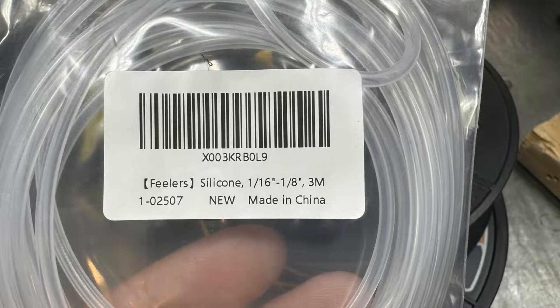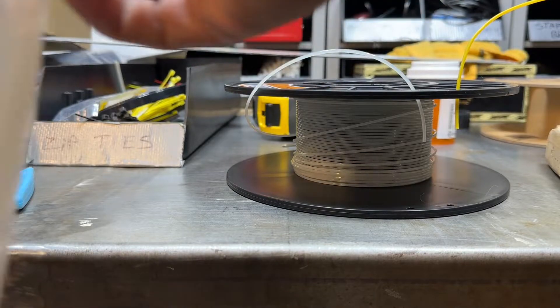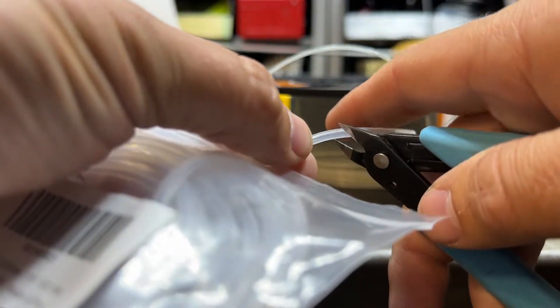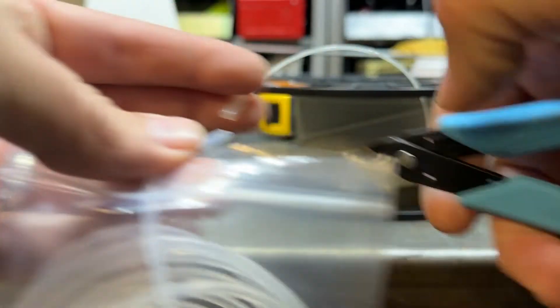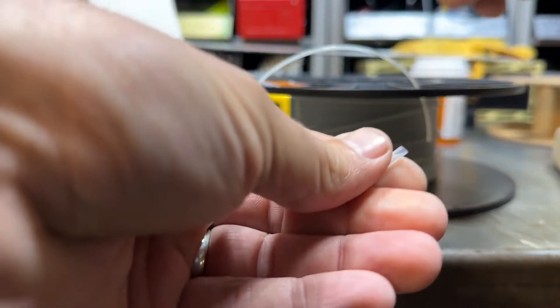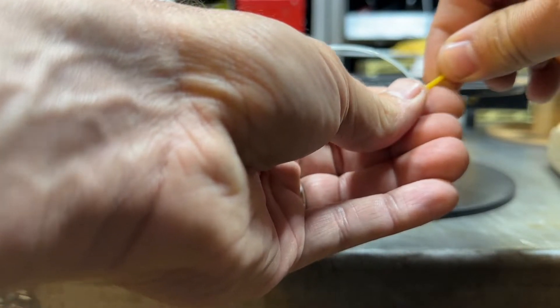Cut off a piece of the tubing and put your filament in from each side that you want to splice.